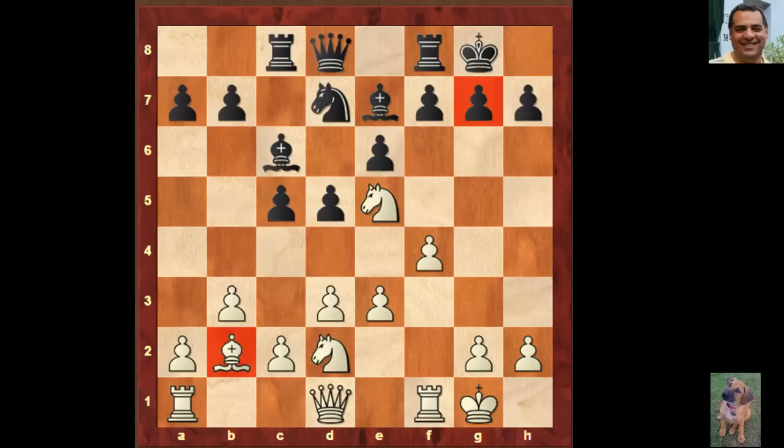I'll give you 20 seconds to think about what White should play here — a very simple, direct move. White to move. Queen g4 — just looking at g7. I know it's pretty cheeky looking, but it has to be addressed. Threatening to take on g7 and then threatening mate.